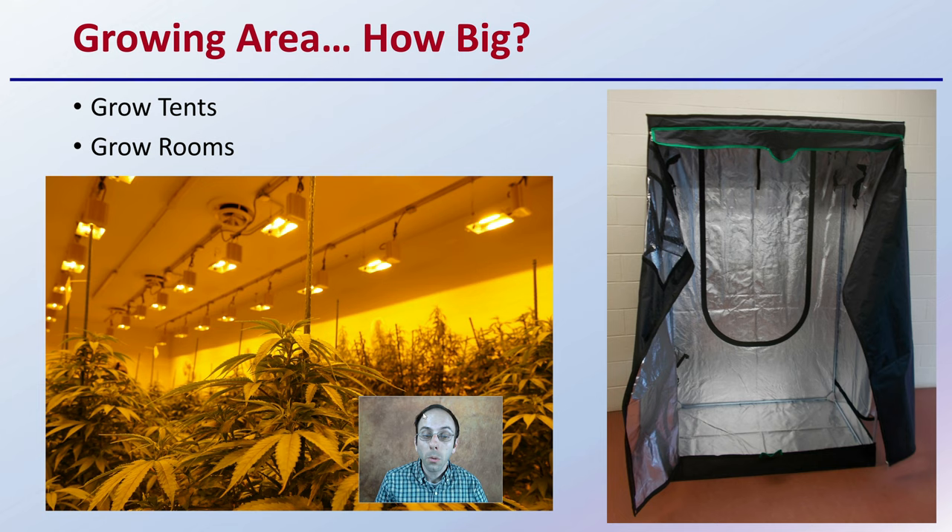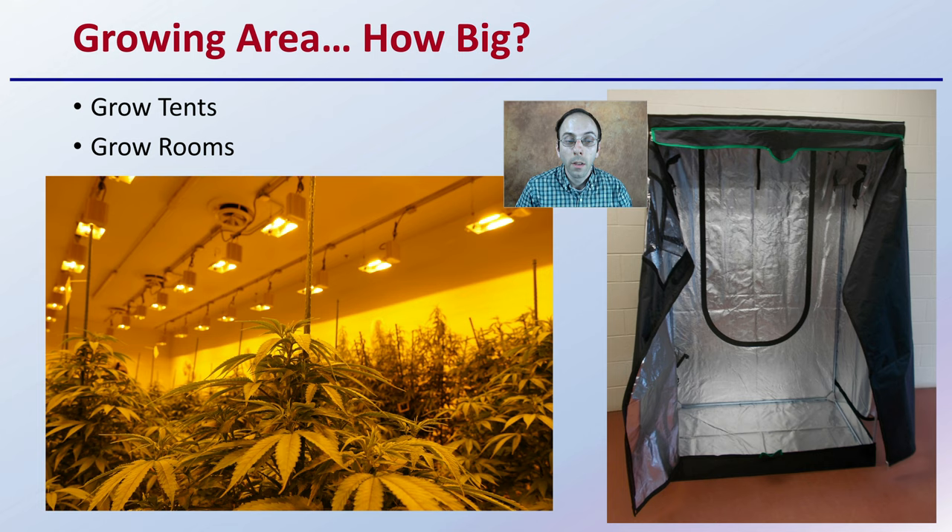First off, the growing area. We're talking about an indoor operation — how big? Are we talking a grow tent? Grow tents can be very small to quite large. Or just a grow room? Here we can see a much larger area. So what's going to be the size of your growing operation?